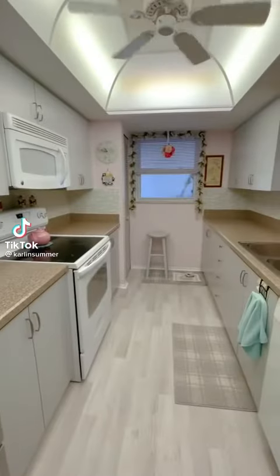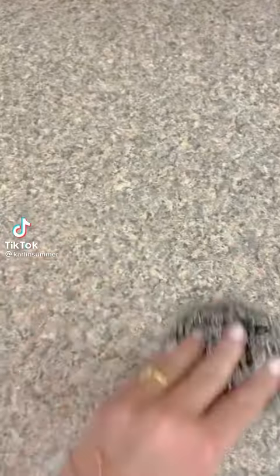I took my Nana's kitchen counters from a laminate finish to marble. I'm going to show you how we did it.